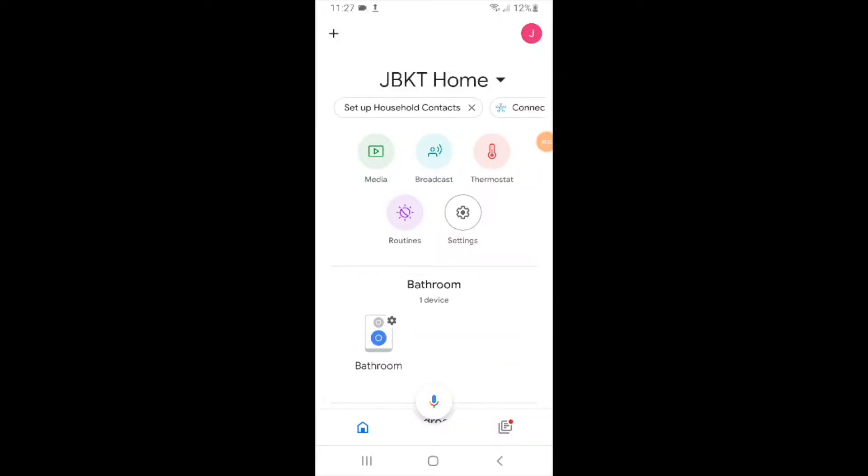Hi, One Hour Smart Home here, and today I'm going to show you how to connect your Leviton Smart Switch to Google Home. All you need to do is open up your Google Home app — you've got to have your Google Home devices already set up and installed, and have the Leviton Smart Switch set up and installed on the Leviton app.